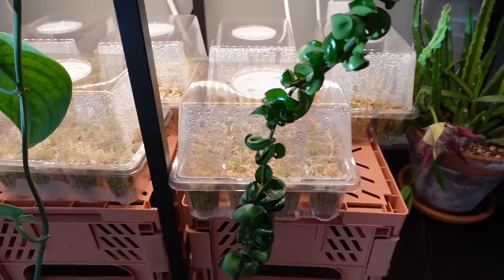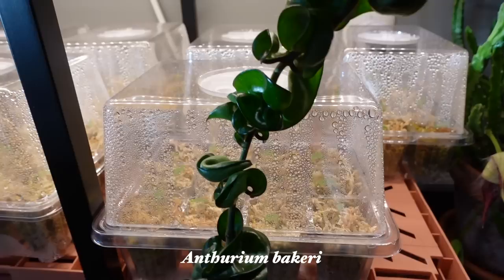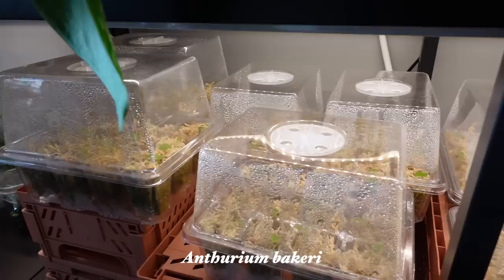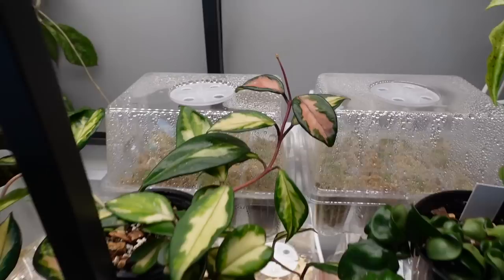All of these seed trays are my Anthurium Baker Eye babies. They honestly need to be repotted soon — they're really growing, all of them. Oh my gosh, that one even has two leaves already! Oh my gosh, I need to get on top of it. What am I even going to do? Don't know where I'm going to put them all. No idea. But yeah, wow — we got a lot of babies.